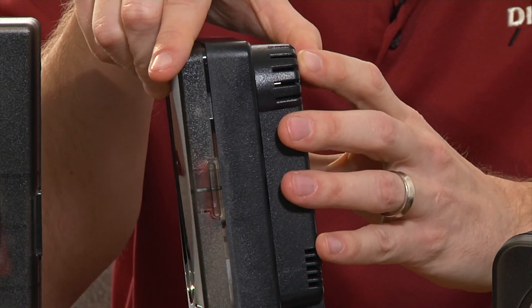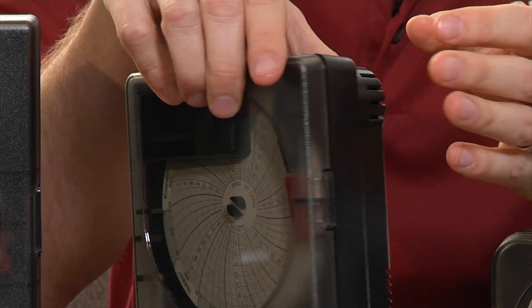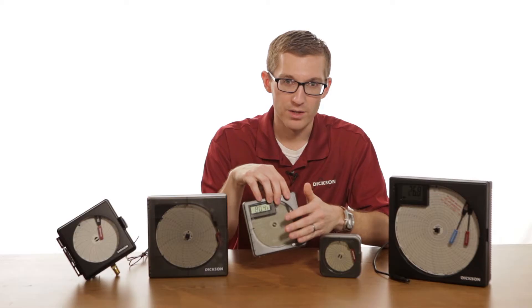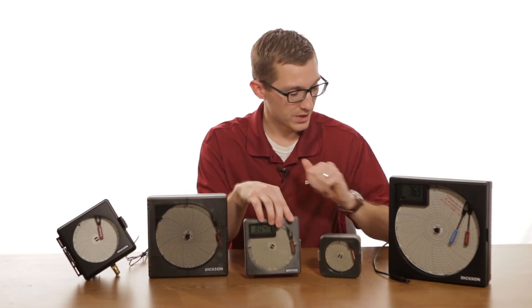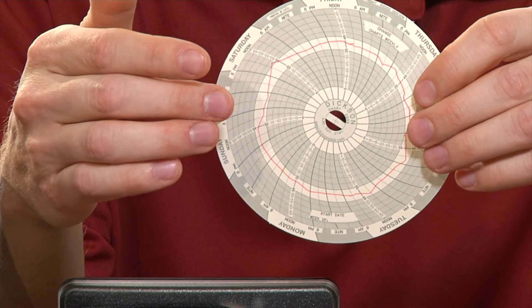Mechanical chart recorders use a bi-metal: as the temperature changes, it either expands or contracts that metal, which is attached to the pen which marks on the chart itself. A completed chart would look something like this, and this would show you your temperature information over time.